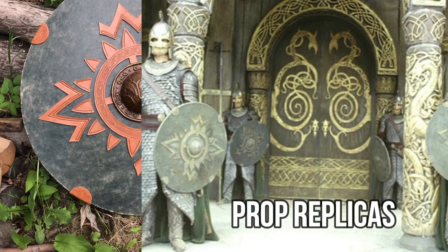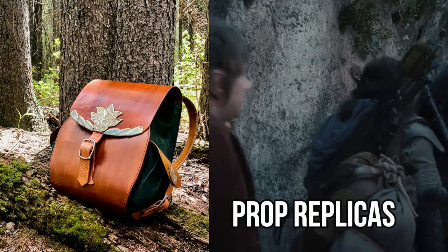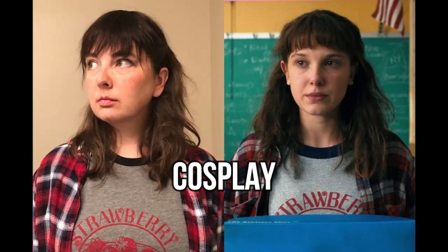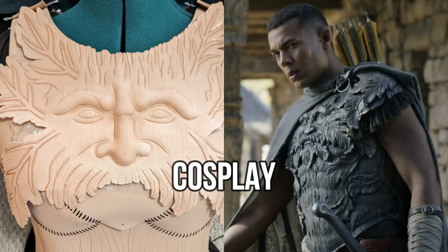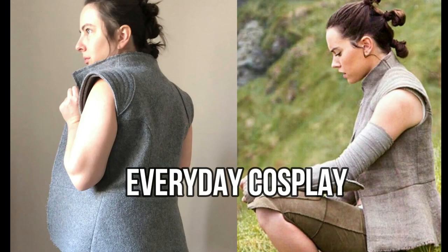As you guys know, I love making costumes and prop replicas, and for a while now I've had this idea of making some costume-inspired pieces that aren't cosplay, but that are inspired by costumes that I love and that can be worn as everyday clothing. Sort of this everyday cosplay idea.